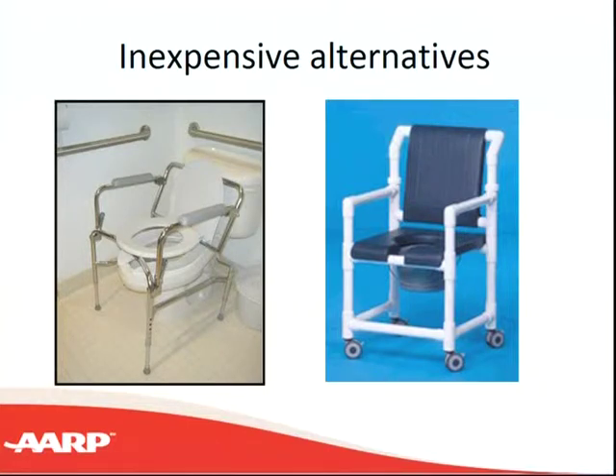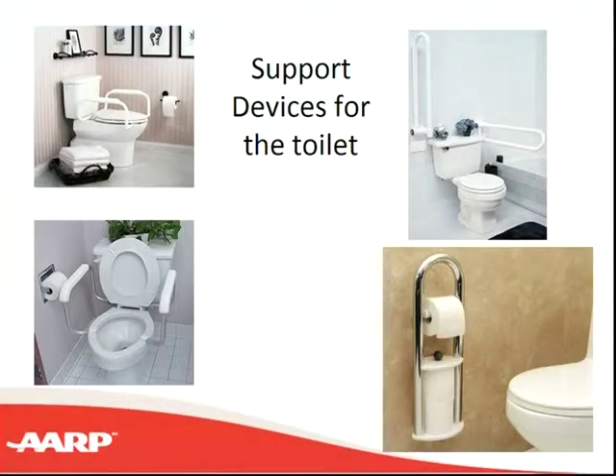There are less expensive ways to get a higher height if you're having trouble standing up after using the toilet. The commode chair had armrests, and sometimes people just need armrests on their toilets. That helps for balance as well as for strength for pushing up. The armrests on the left are less than about $50.